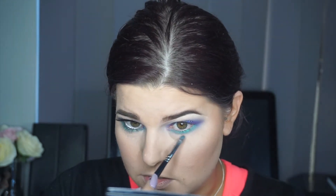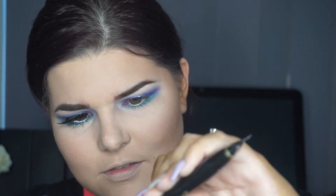The camera colour does not do this justice — this is insane. I'm going back in with the glitter glue and the same Violet Voss shade for the bottom lash line. I'm putting the glitter glue on the back of my hand first because I know I'll probably squirt it straight into my eye otherwise.